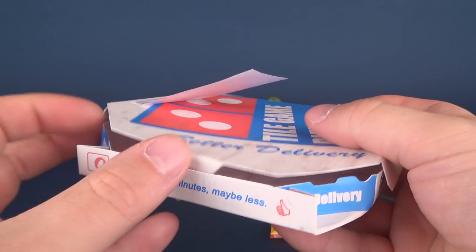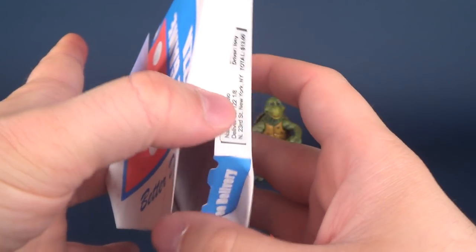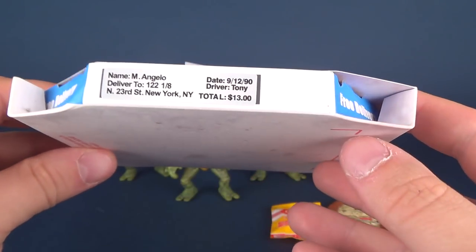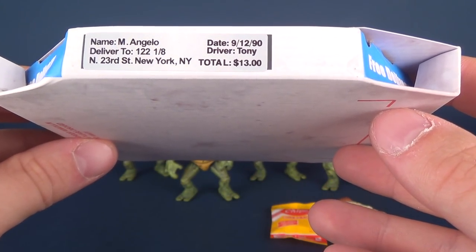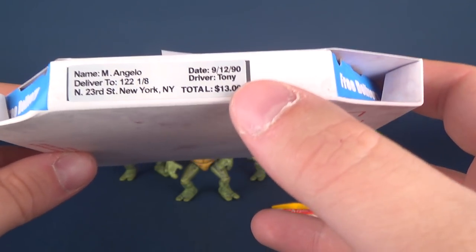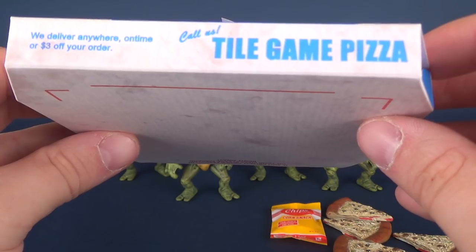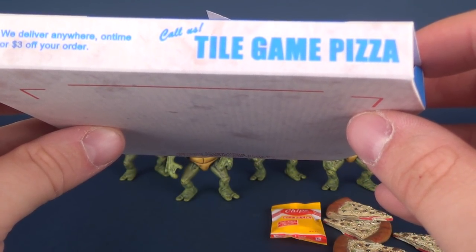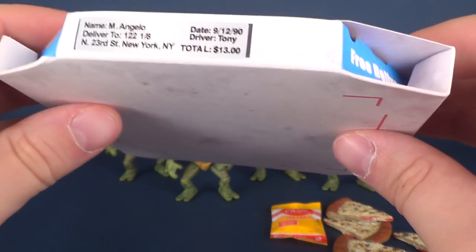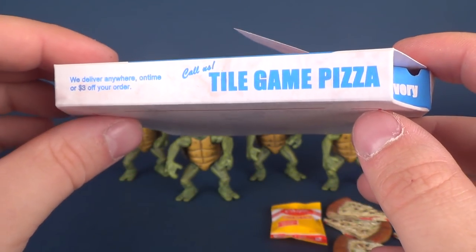I like the fact that the box has a good age to it — it looks old, especially when you open up the inside, which says 'delivering 30 minutes, maybe less, free delivery.' On the side it reads: Name — M. Angelo. Delivery to 122 1/8th North 23rd Street, New York, New York. Delivery date 9-12-1990, delivery made by Tony, total owing $13. 'We deliver anywhere, anytime, on time or $3 off your order.' The box closes up and is cardboard, so not the most secure.